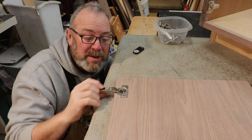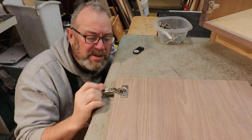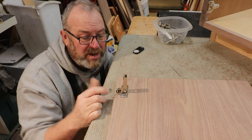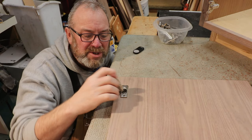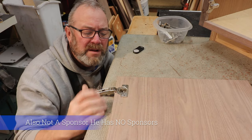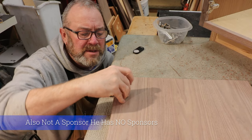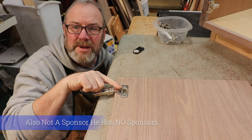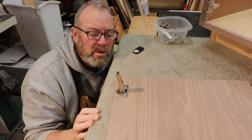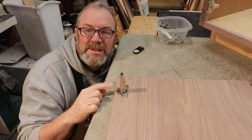Buy soft-close — Blum hinges are great. I like them better than most everything I've used, from Salice to whatever other ones there are. Blum is the one I use. And if you get tired of that quiet close, just put the little button back — see how the little doohickey pops back up? It's back to slow close. Another splinter of wisdom.